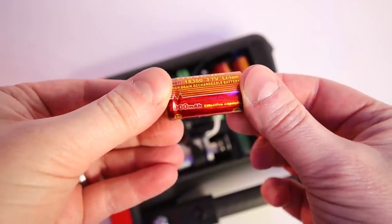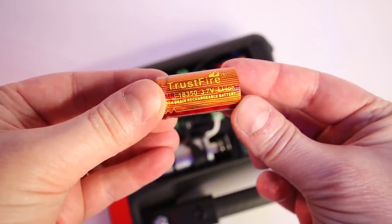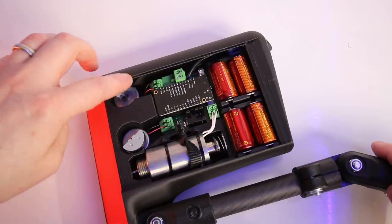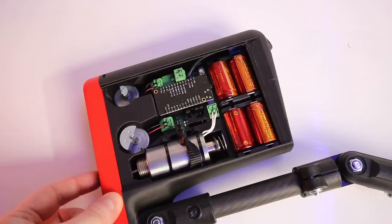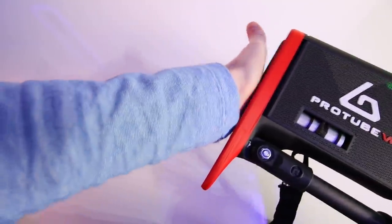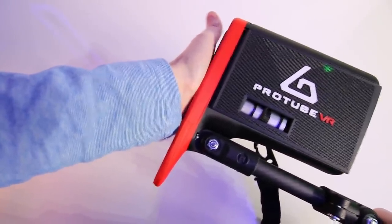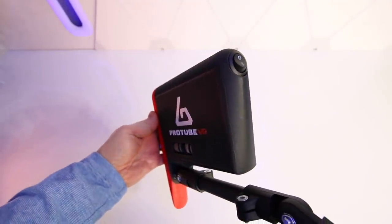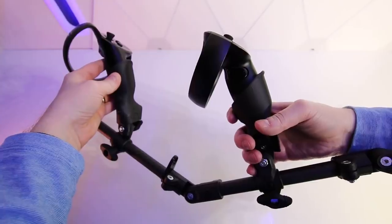Inside the ForceTube module are four 18350 replaceable batteries powering the device. There are two rumble motors providing high and low frequency vibrations, and a single recoil motor which powers the sliding plate at the back, delivering up to 60 newtons of haptic feedback. The whole module weighs around 750 grams, features a simple on/off switch at the front, and has between seven to ten hours of battery life per charge.